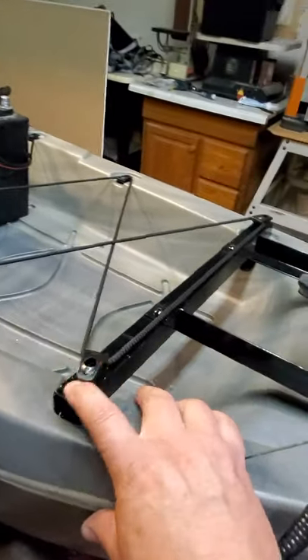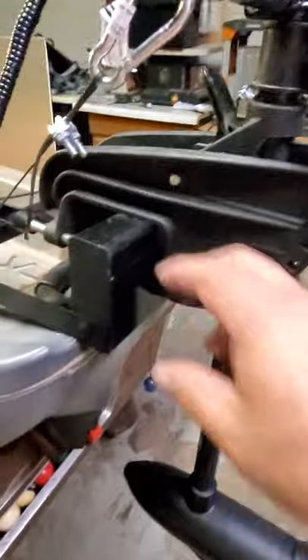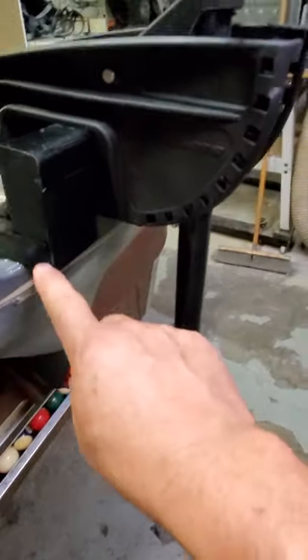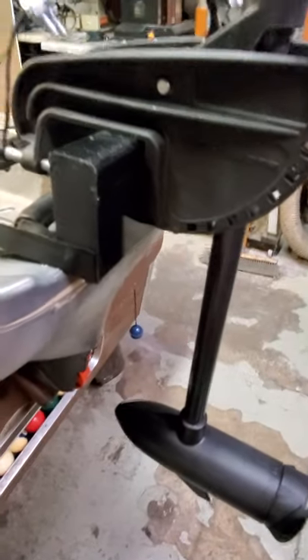Just put a 3-inch screw in there, the same size pretty much as what was there before. The trolley motor mounts to it nicely with a 2x4 and angle bracket that comes up about 2 inches. I'm going to do some aluminum weld here — just kind of got a little play there.